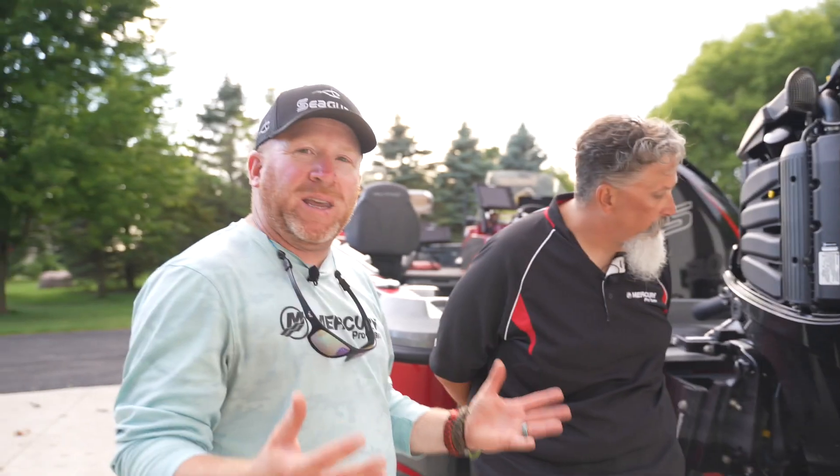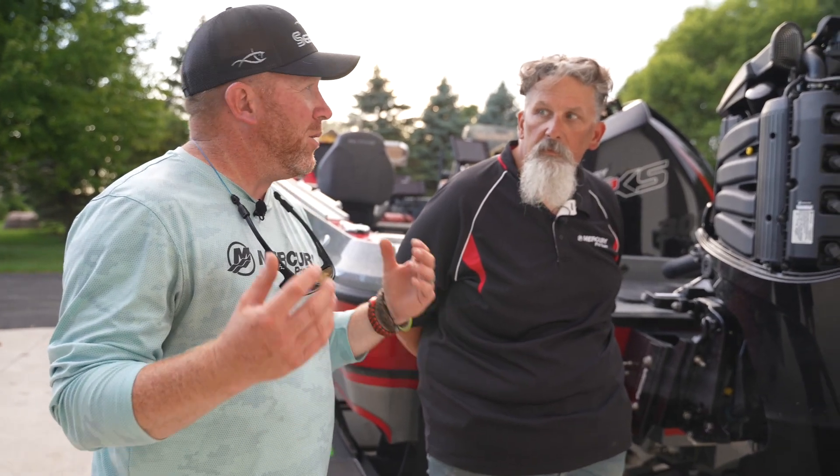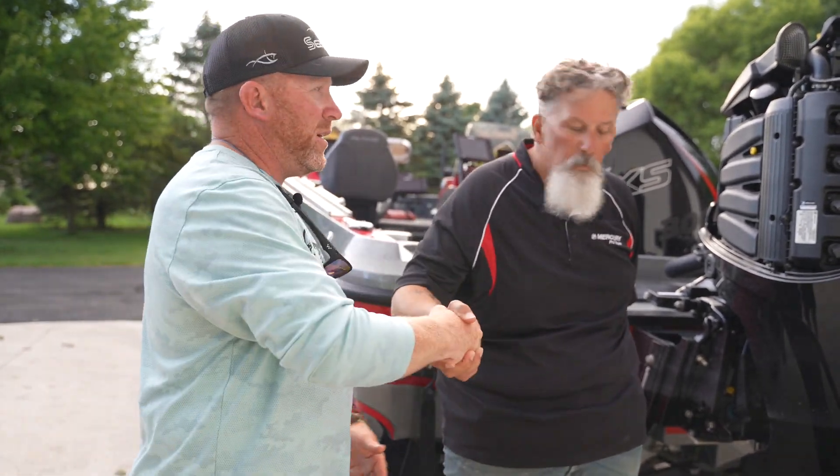There you go. So guys, real basic, pretty easy stuff, but it's a lot of questions that Mercury gets with their customer service team. Glad Larry was here to answer some of those questions, and hopefully we've answered some of yours as well. So Larry, thanks again, man. Thank you. I'm Troy Peterson, Mr. Bluegill. We'll catch you guys on the water.